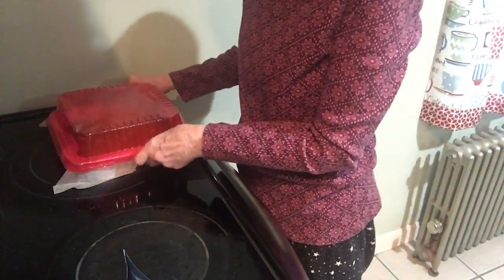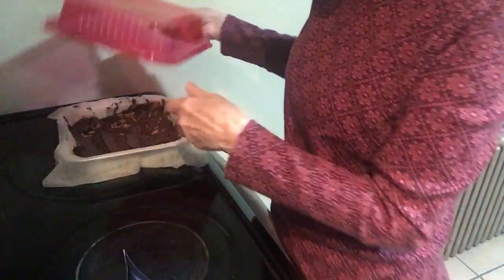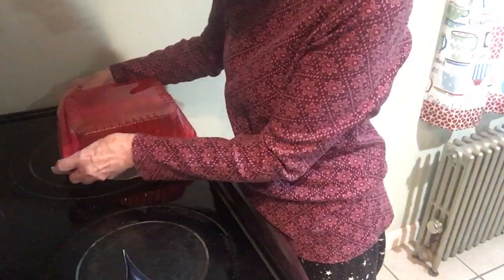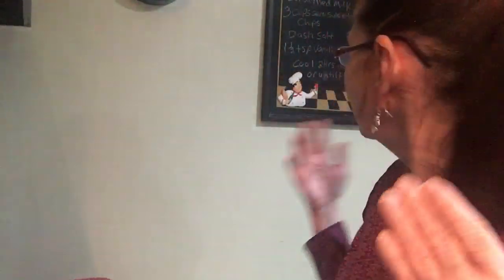I'm going to cover this up — that's what it looks like. It smells really good. Just to note: put the vanilla in after you take the chocolate off the stove. Don't put it in the pan and then add the vanilla — that's not going to work. The recipe is: 14-ounce can of sweetened condensed milk, three cups of semi-sweet chocolate chips, a dash of salt, one and a half teaspoons of vanilla extract. Cool two hours in the fridge, then slice it. The wax paper helps you lift it up out of the pan.